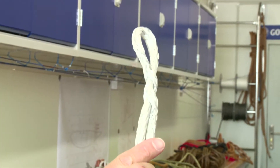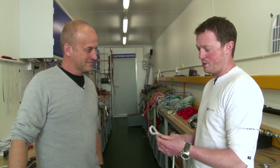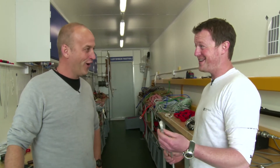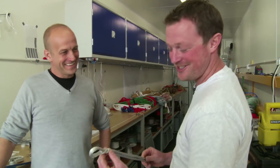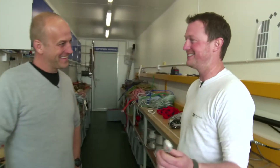Maybe a bit of work on the detailing and the finesse. It's probably about four out of ten. Four? We're kind of perfectionists here — probably best to stick to the day job.